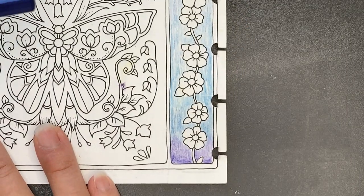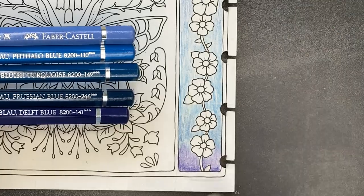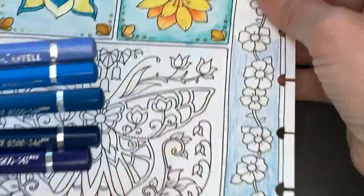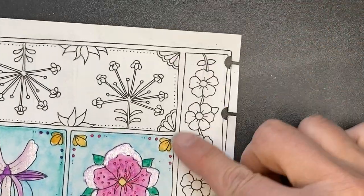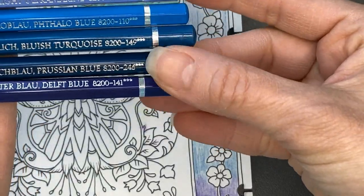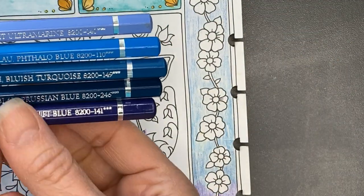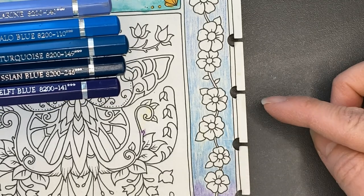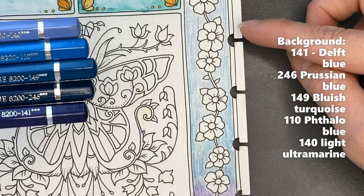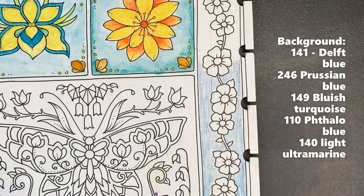I've zoomed in a bit and today we're going to be starting with the background. I know I want to do a gradient in colors, so I've selected five pencils and laid them down in a gradient. I'll list the colors: we start with Delft Blue 141, then Prussian Blue 246, Bluish Turquoise 149, Phthalo Blue 110, and Light Ultramarine 140. The center will meet in the light, and we'll go from dark to light in a gradient.